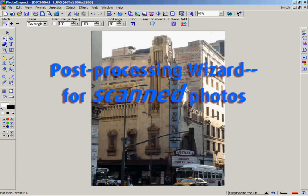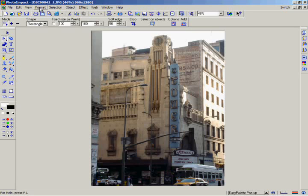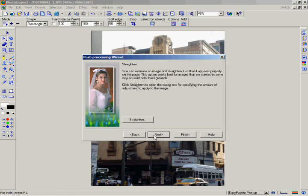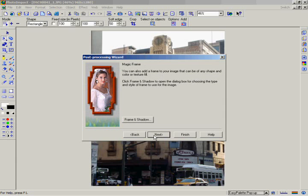If you have a scanned image, you'll want to use the Post Processing Wizard, which is specially optimized for scanned images. Go to the Format menu and choose Post Processing Wizard, or just press F9. By following through each of its seven steps, it allows you to straighten, crop, focus, brighten, color balance, remove red-eye, and even add a frame to your scanned images.